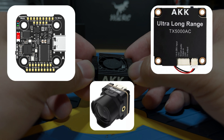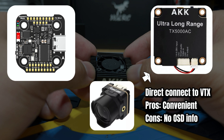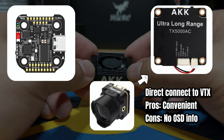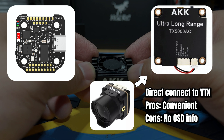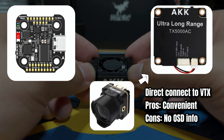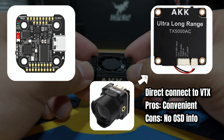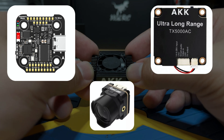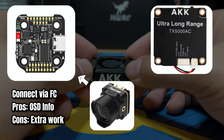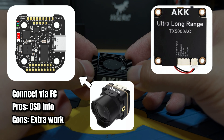For the camera, you have two options: connect it directly using the cable from the VTX, or solder it through the FC. Connecting directly through the VTX is convenient if you don't have an FC, but you will lose all OSD information. To receive full data from the FC, we will solder the camera through the FC with three connections: 5 volts, ground, and the CAM signal.